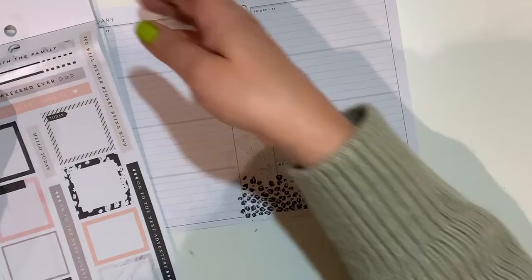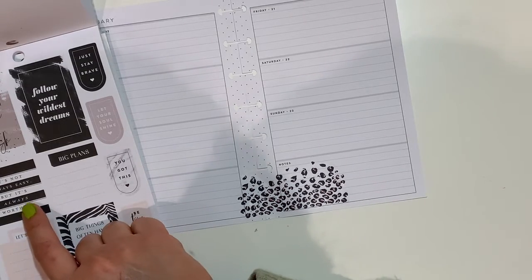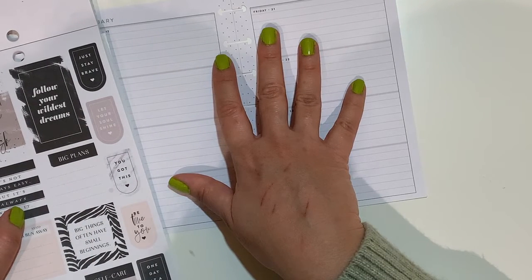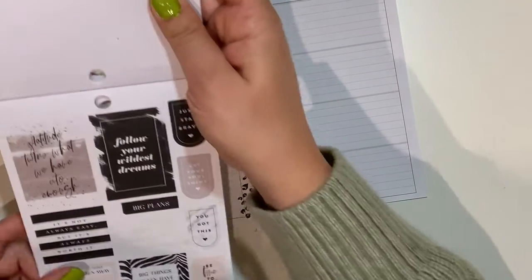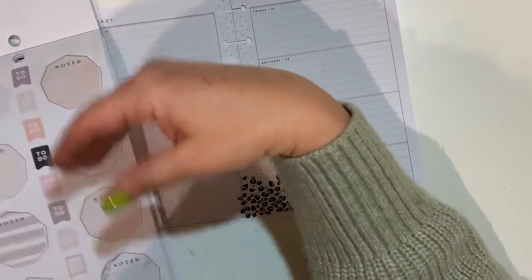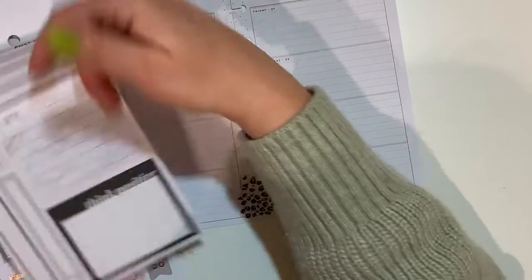I do want to use this chap, and I also want to use this washi. So I need a square here - it's not always easy but it's always worth it. 'Big things often have small beginnings' - that's very fitting for the meaning of gratitude. I can't quite read that one. Maybe if I choose a smaller quote I can overlay it there. 'Escape the ordinary.'